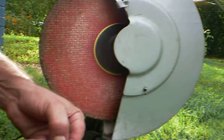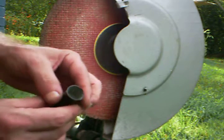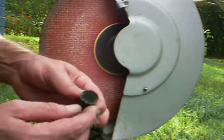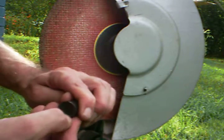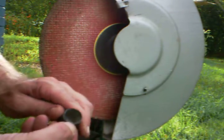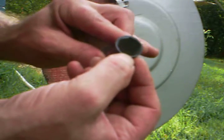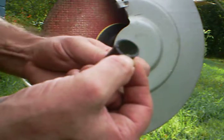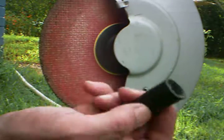That looks real good. Can you see that — a little flash right there? Don't let that fool you. About a sixteenth of an inch over the very tip of the wadding.